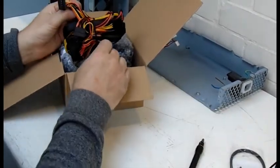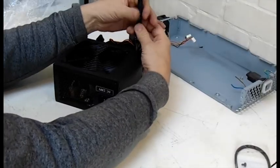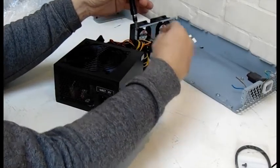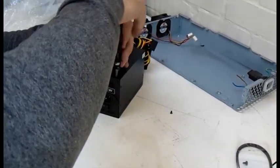I won't need the bits in the bag. First of all, remove all the screws from the top — there are four, one on each corner.